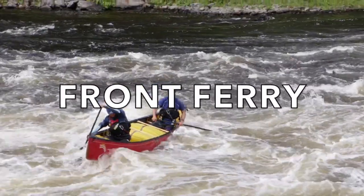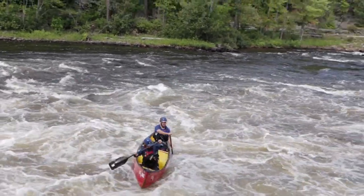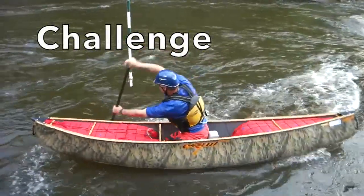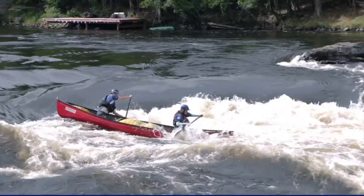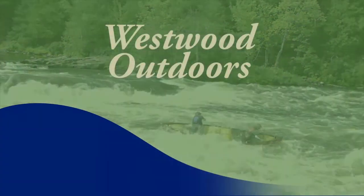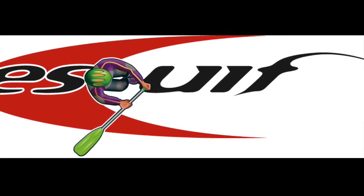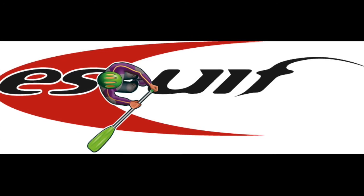The Tandem Front Ferry is the easiest way to cross a river current. Let's take a look. This video is sponsored by Esquife Canoes. Don't let anything come between you and the water, except an Esquife canoe.